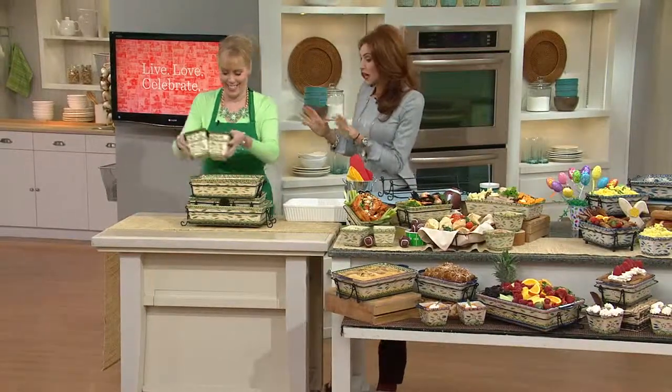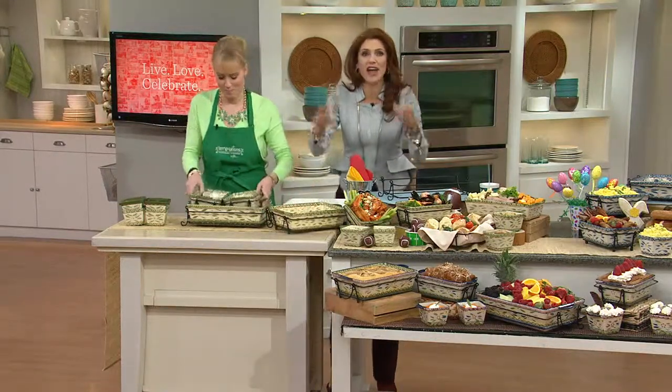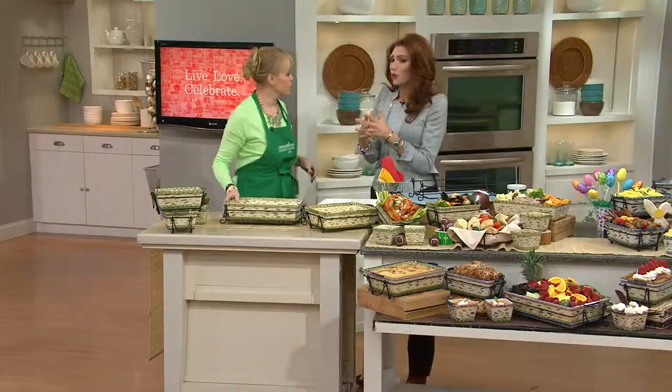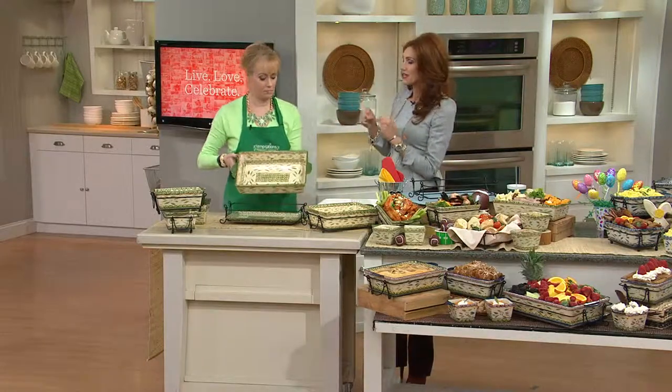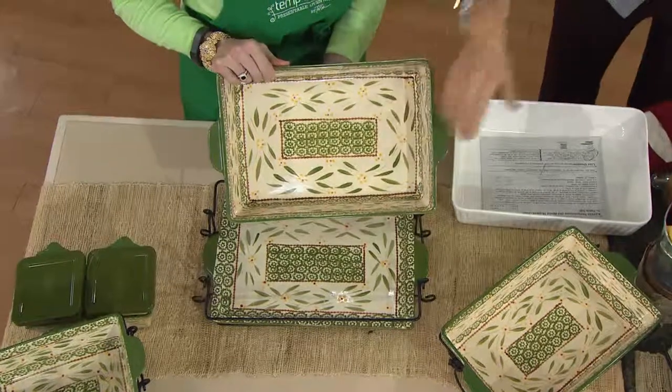I have to tell you — I own this set in two colors. This is one of my all-time favorite sets. This is your go-to set, your everyday set, and quite frankly my family of six, I do have two sets of these because I cook ahead. We cook every meal at home. This is probably one of the best values in our Temptations sets.